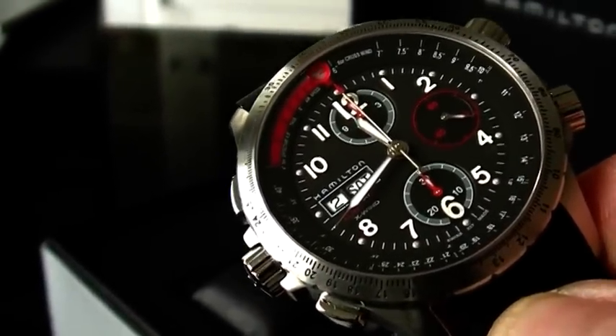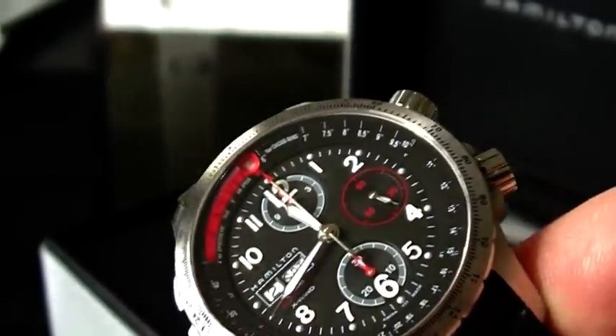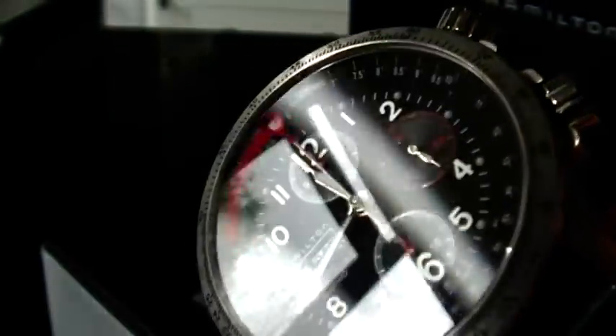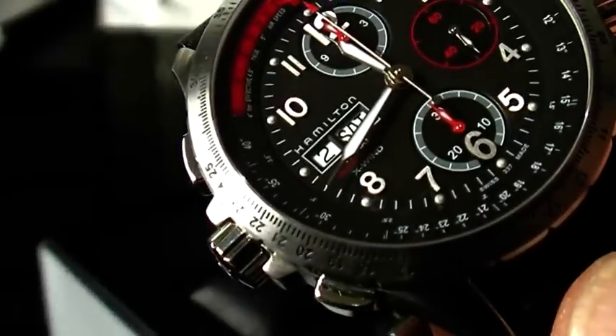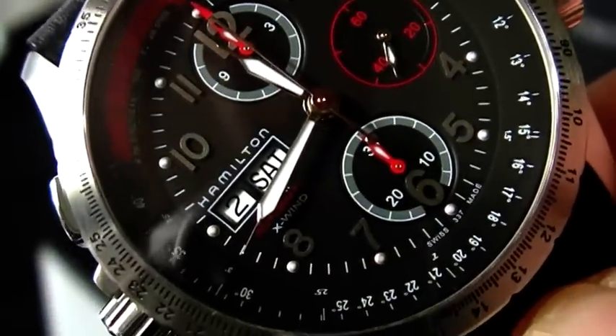This watch is less commonly seen than other X-Wind models because usually you see the X-Wind with silver sub-dials and silver dials. This one has a black dial with very nice red accents. The numerals are all applied on the dial, there's a nicely sized date window, and also a day display.